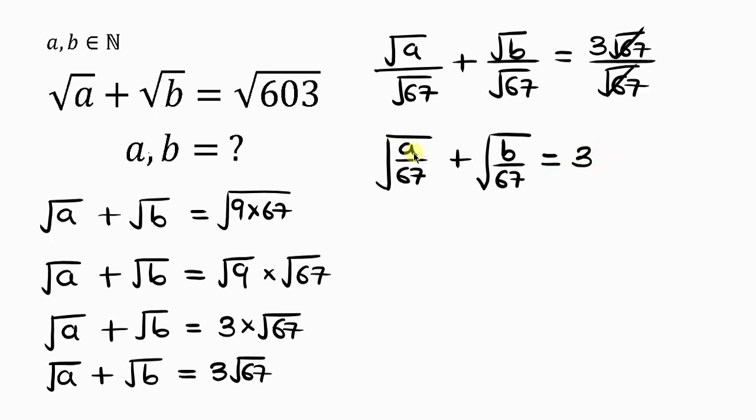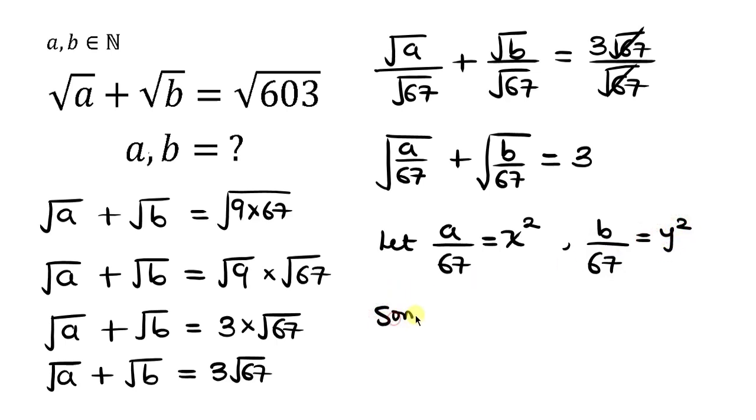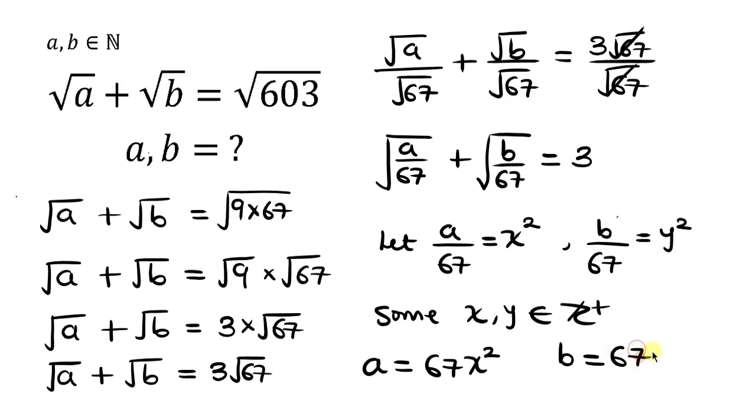This shows that A over 67 must be a perfect square, and B over 67 must also be a perfect square. That means we can let A over 67 equal x squared, and B over 67 equal y squared, for some non-negative integers x and y. Cross-multiplying gives us A equal to 67x squared, and B equal to 67y squared.